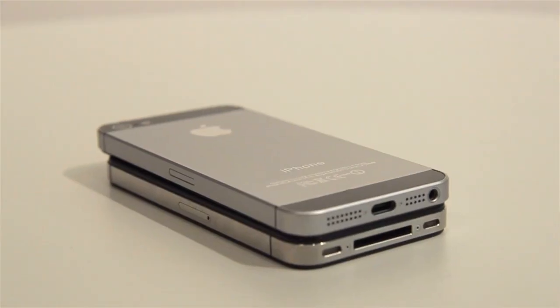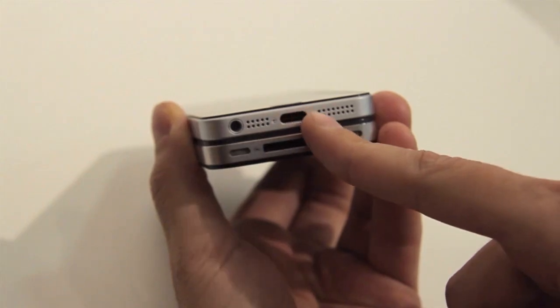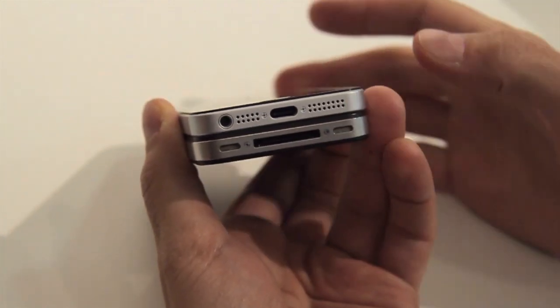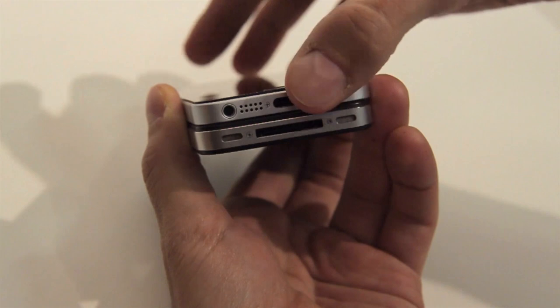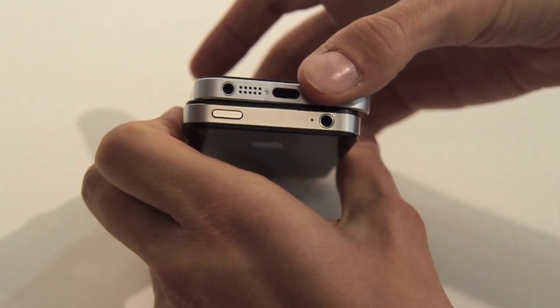So here are the changes. The dock connector at the bottom has been shrunken exactly as we've seen — still got screws on the side of it. You have openings for speakers. On the original iPhone 4 and 4S, only one of the openings is a speaker, presumably the same with this new one. And you have the headphone port, which is usually on the top on the older design, but is now here at the bottom.